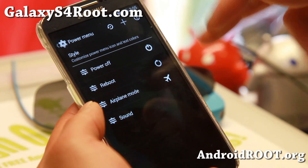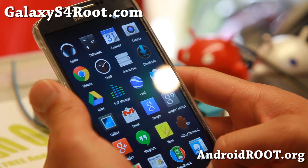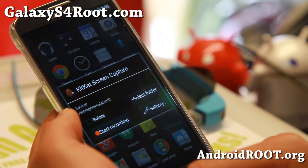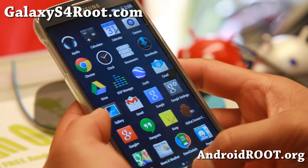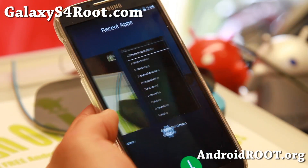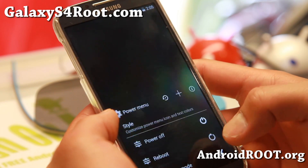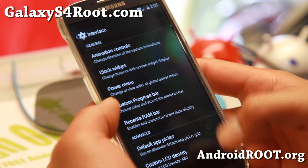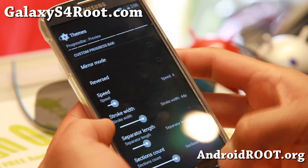In the power menu, you'll be missing the screen recording option, but that's okay. The Liquid Smooth team has added a KitKat screen capture app separately, so you can use that instead of the power menu for doing that. And here's the recent apps — kind of nice looking. Also let's look at the custom progress bar — color and size, you can go ahead and change the progress bar if you want to.